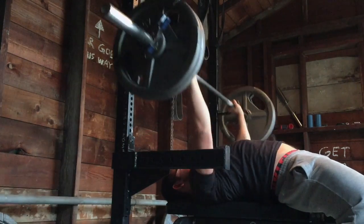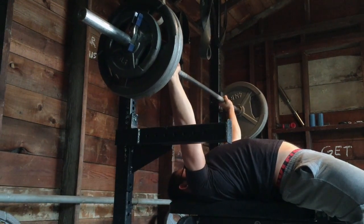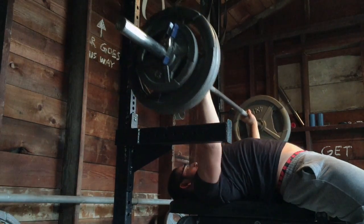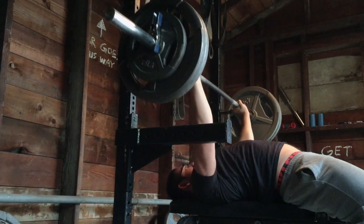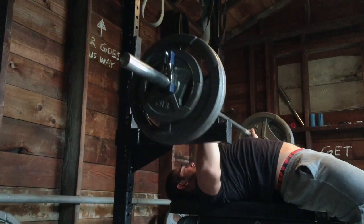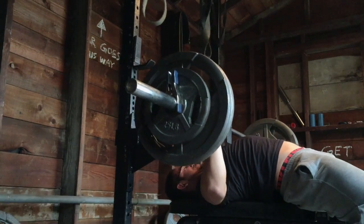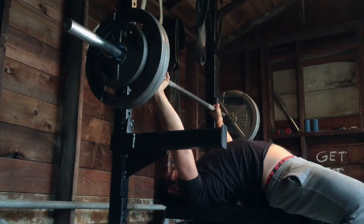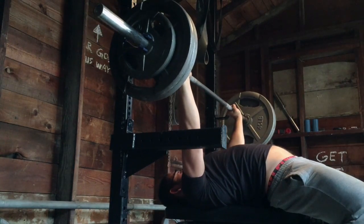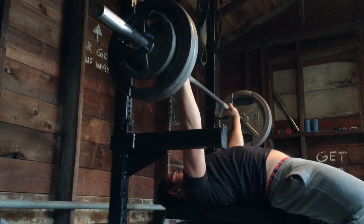After this was bench from pins with 275 for two sets of three. These are always a lot harder than they should be, I don't quite understand why. Today I was just messing around figuring out where to allow the bar to come down, and on this first set you'll see how much of a grind the third rep was. So I tried letting it come up a little bit higher on my chest, and that felt quite a bit stronger.